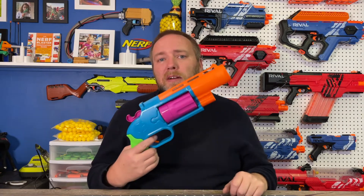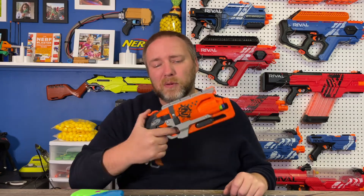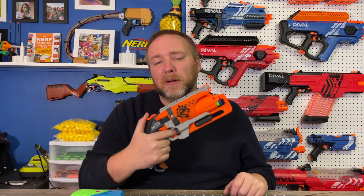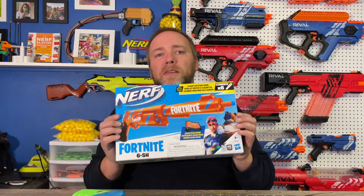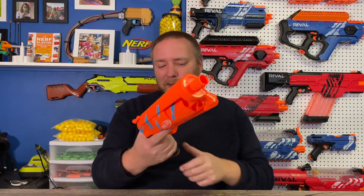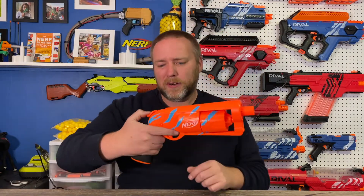With that out of the way — we've talked about the Thundershot, the Double Strike, and the Hammer Shot both stock and modded — now let's talk about the Fortnite 6SH. Let's open it up. Whoa, this looks really cool, and what a weird grip! I can actually operate it with one hand — that's a good sign. Let's load this up with darts.